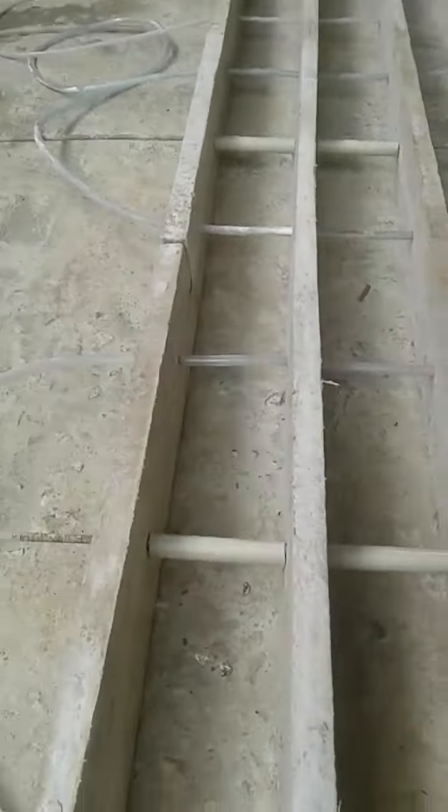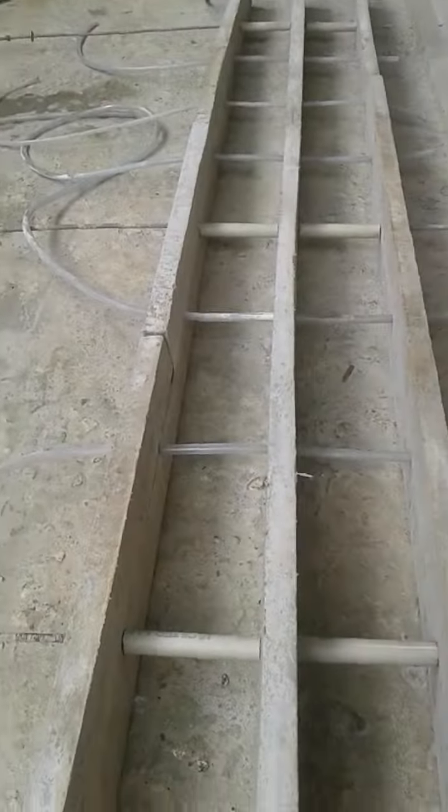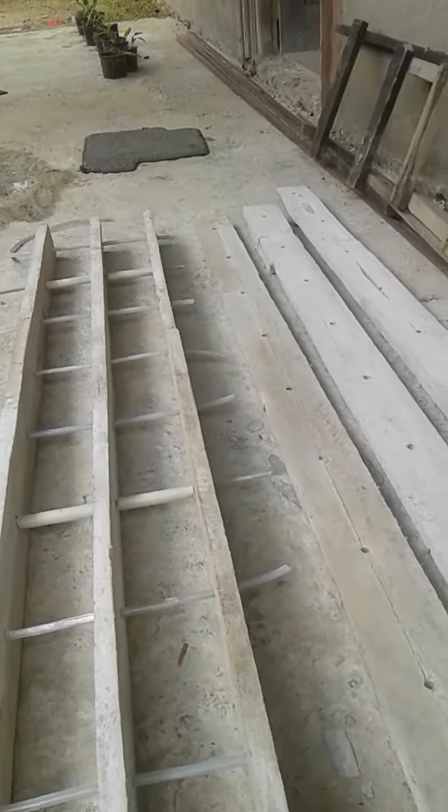We are going to make a thread bar for a long time. I used to do full work with my hands.